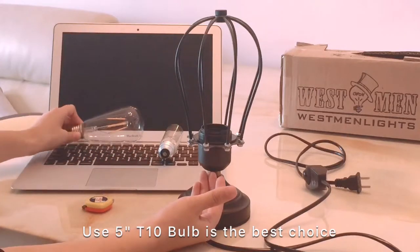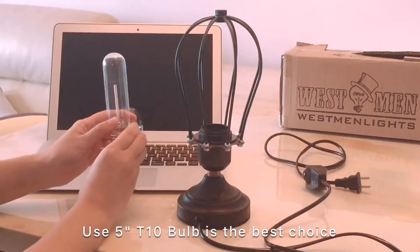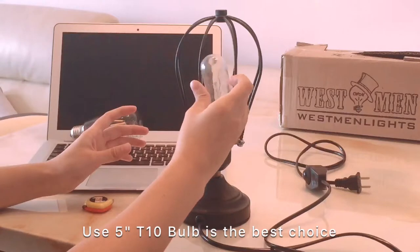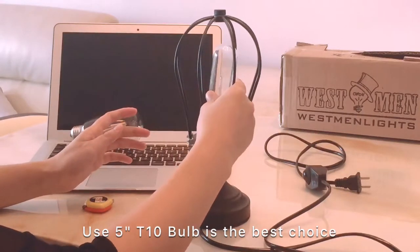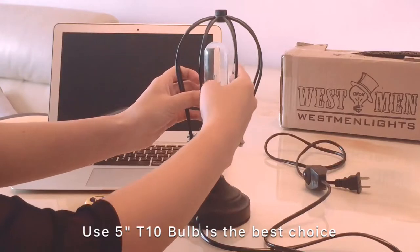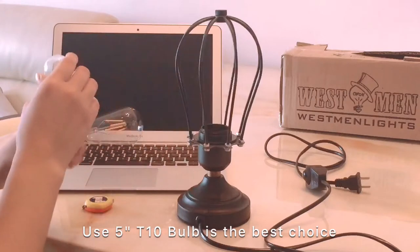So I strongly advise you use the T10 bulbs. This bulb is around 5 inches in length, and because it is a smaller size, you can directly screw into this cage, put it in, and screw it in — and your job is finished. This is the best size bulb for you to use with this kind of squirrel cage series lighting.